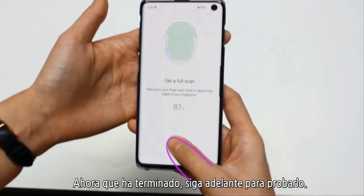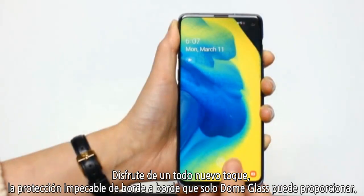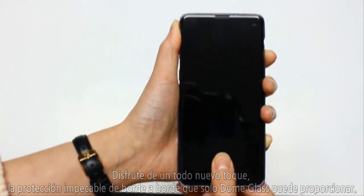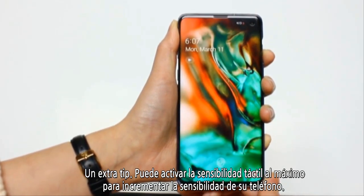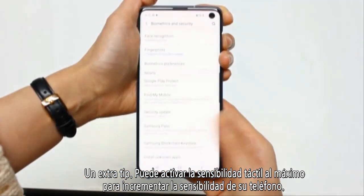Now you're done, go ahead and test it out. Enjoy the whole new touch and the flawless edge-to-edge protection only dome glass can provide. I hope this video was helpful. And one extra tip: you can turn up the touch sensitivity settings to max to increase the responsiveness of your phone. See you next time, and have a great day!